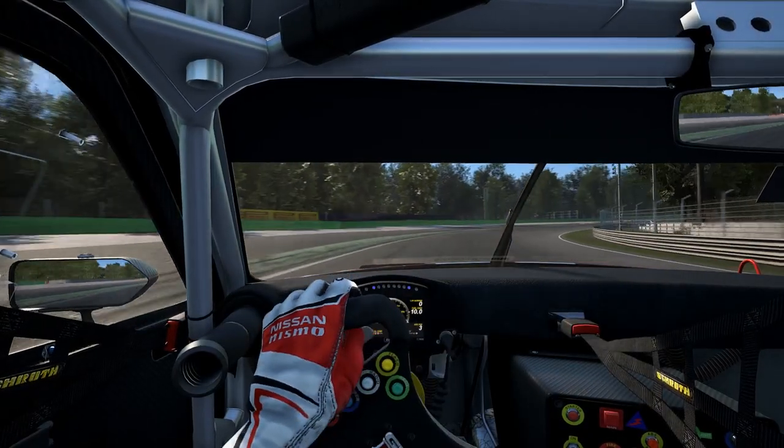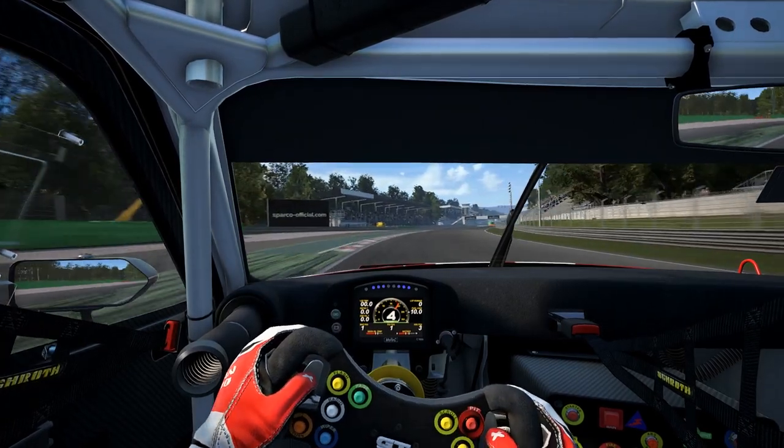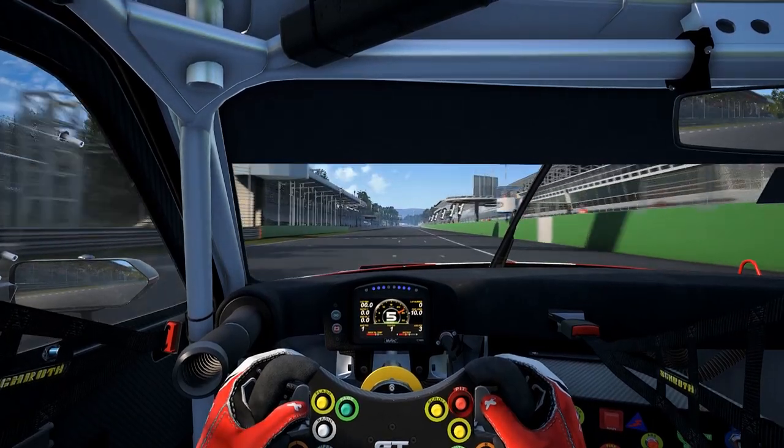Hi and welcome to today's track guide at Monza. To start off the lap you want to run out quite wide and pick up speed for the main straight. In this guide I'm going to be talking about how I drive this car on the track, so if you're driving other cars you're going to have to probably adjust the way you drive it.